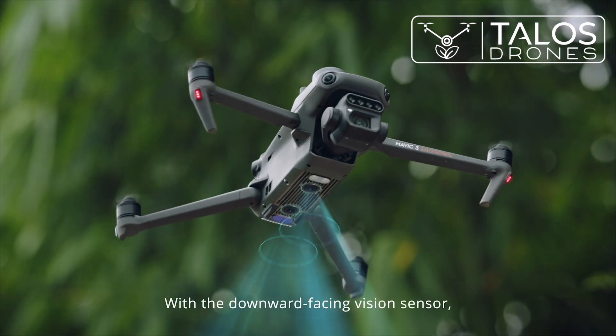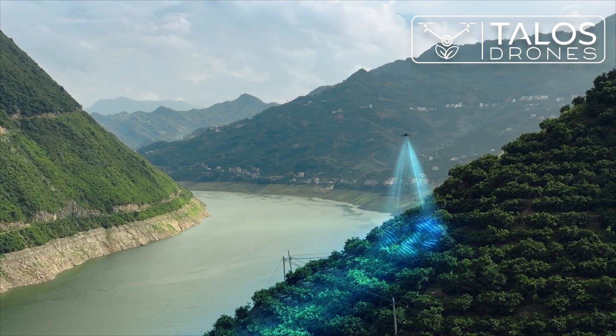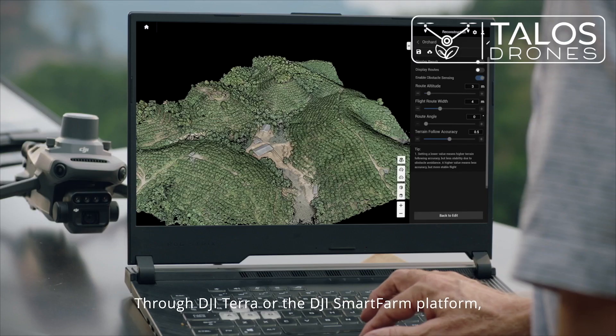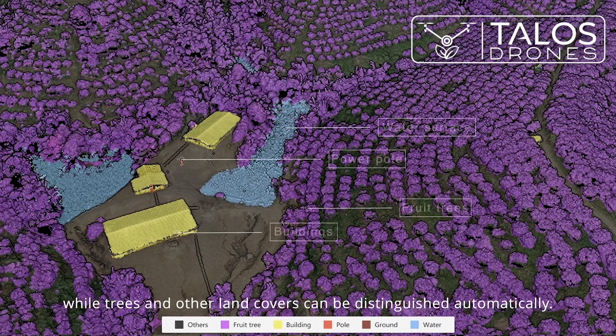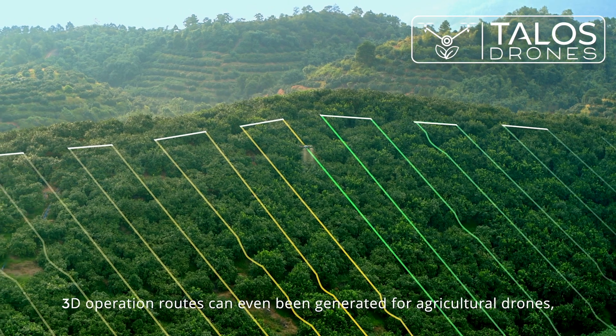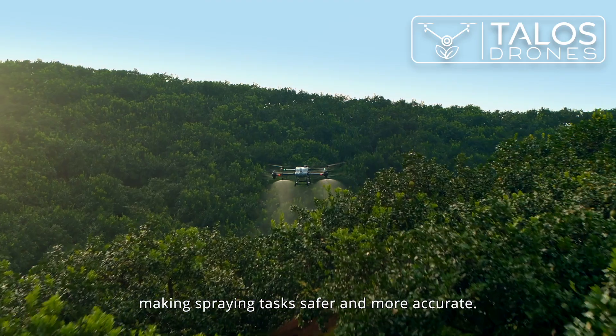With a downward-facing vision sensor, Mavic 3M can follow the terrain below to maintain flight height, effectively increasing surveying efficiency. Through DJI Terra or the DJI SmartFarm platform, tree numbers can be counted, while trees and other land covers can be distinguished automatically. 3D operation routes can even be generated for agricultural drones, making spraying tasks safer and more accurate.